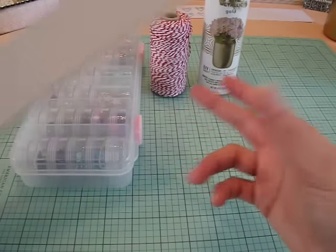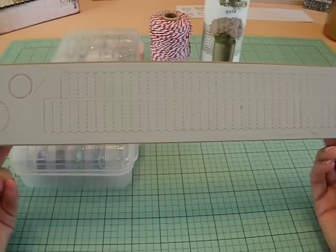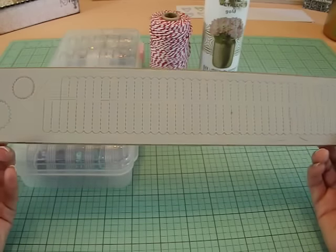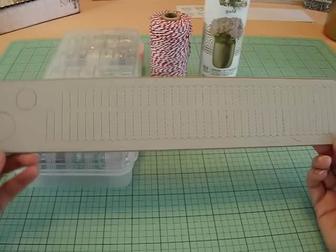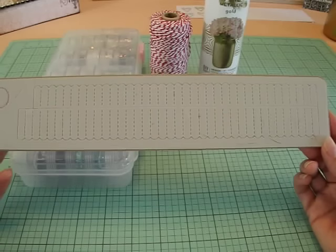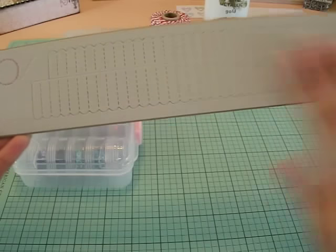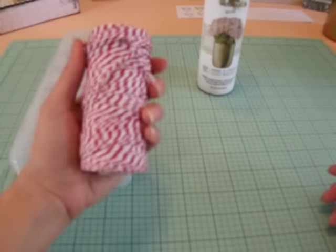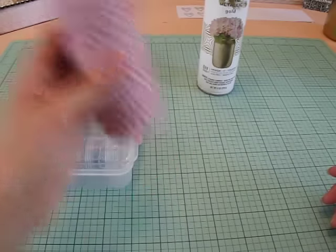I also used this mini rosette die by Tim Holtz. I actually just got it for this project and I love it — really, really fun to work with. Kayla had a lot of fun making the rosettes. I've got to get this video out because I don't have many days off, and today's one of them. I also used some of this red Maya Road twine. Very cool — you get tons of it.